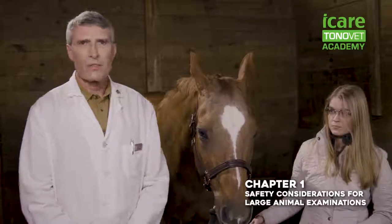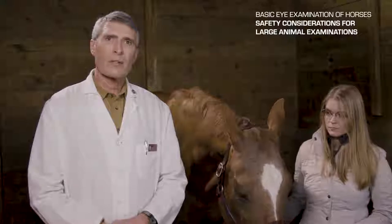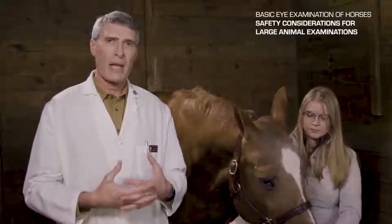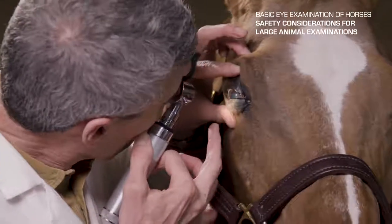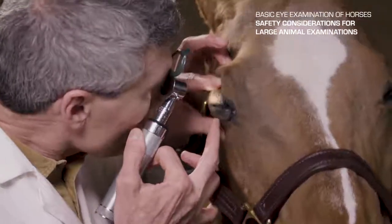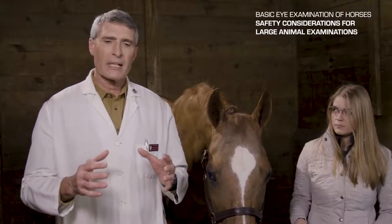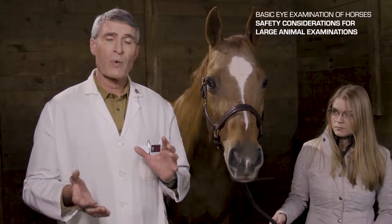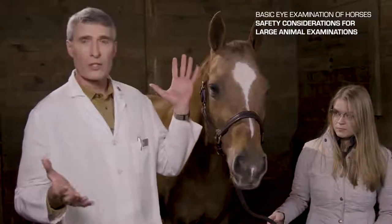There are special considerations for examining a horse compared to examining a small animal patient inside a clinic. Many times we're going to be out in the field as we are today, and there are some things to take into consideration. Horses are big, powerful animals, and if they have a painful eye, safety to the handler and safety to the examiner is all important. If we're going to be examining the internal structures of the eye or even looking at the cornea, we need to have a minimum of external light. In the field, having the patient in a darkened stall is optimal.